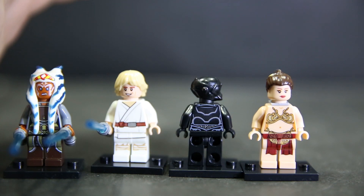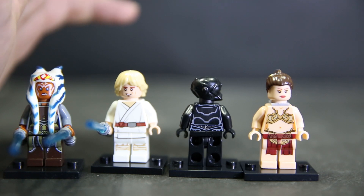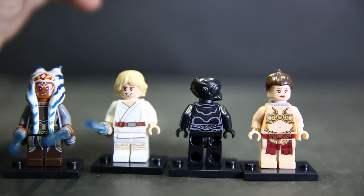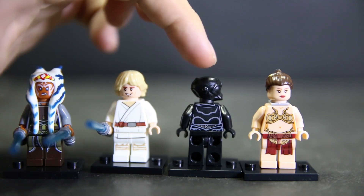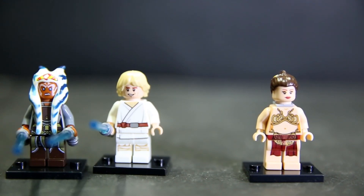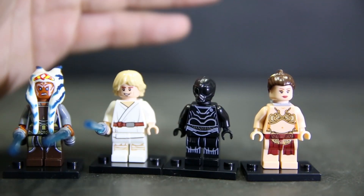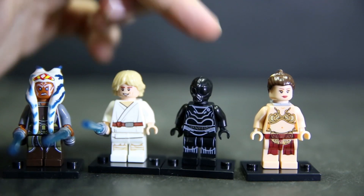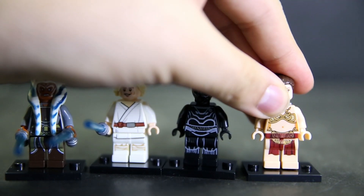I saw an image of the bounty hunter battle pack coming out in June, along with the next wave of Lego Star Wars sets. It was a blurry picture but I could see Bossk - the lizard bounty hunter - Dengar, IG-88, and one of the droids kind of looks like this one too, a black droid with a buggy head. So if you have the old Death Star, you can wait for that battle pack and have another figure to plug in to update it.